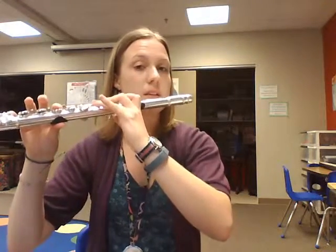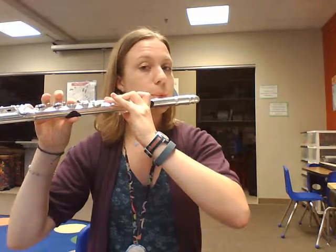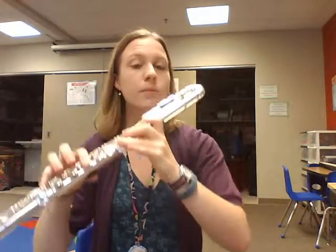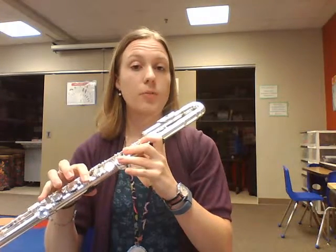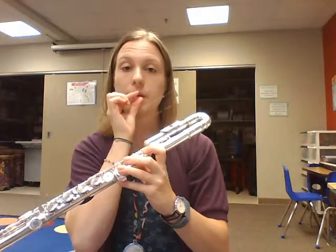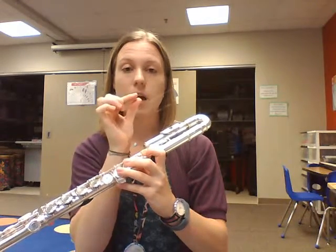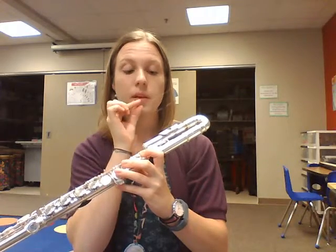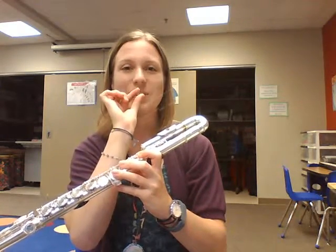And it sounds like a note. Now, this is a higher note, so you're going to want to blow faster air. Think about that straw and blowing a thin column of air like a straw through your lips, and think about aiming that straw a little further up.